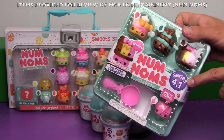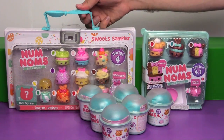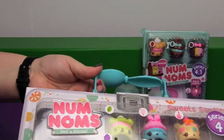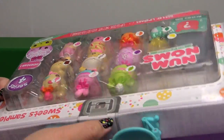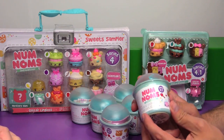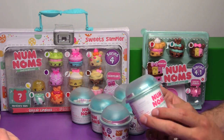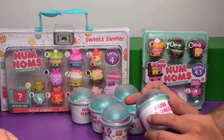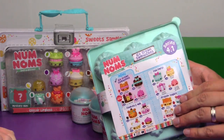This one says series 4.1 - those ones are ice cream sandwiches. There's like a spoon for a handle on this one. The packaging on this is awesome - it's a little spoon handle with a little clasp, so it's like a little carrying case. You'll be able to spot series 4.1 because they are now packed in little frozen yogurt froyo cups.